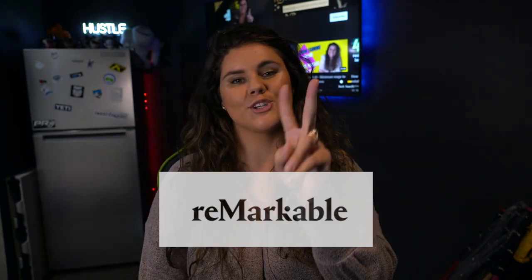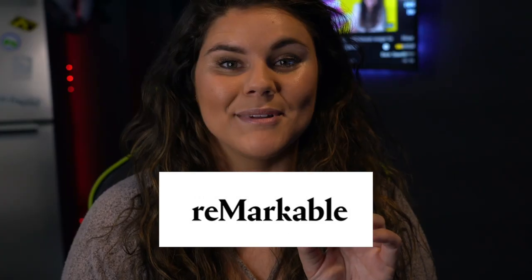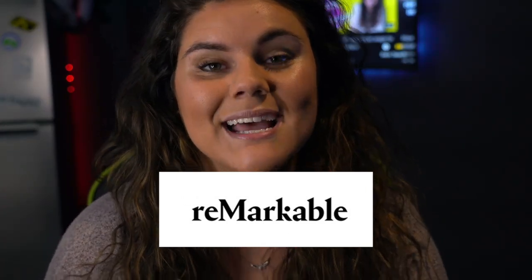What is up everybody, it's Taylor here and I have an honest review of the Remarkable 2 tablet that I'm going to share with you right now. This tablet is really good. I do have some pros and cons that I'm going to share with you now.